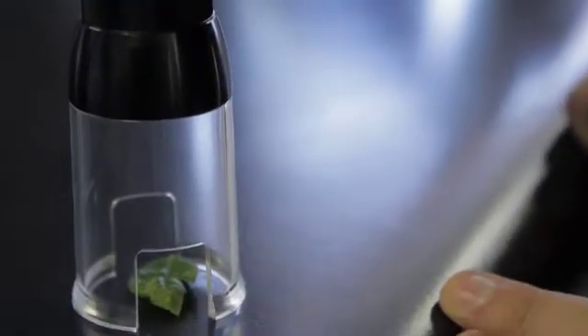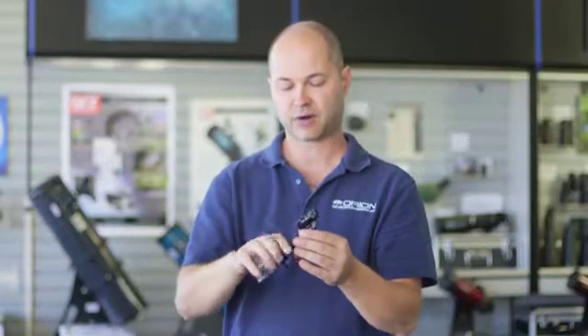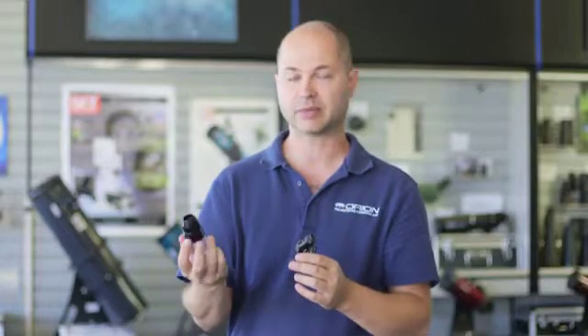Alright, so there you have it — the 8x20 Monocular and Microscope Kit. A very handy kit for both long distance, 8x magnification, and for close-up distance microscope use, up to 30x magnification. Thank you very much. Clear skies.